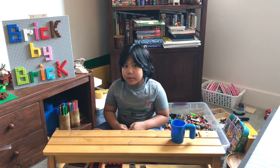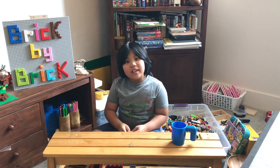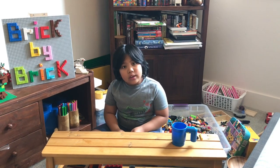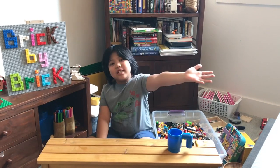Welcome to another episode of Pablo's Brick by Brick. We today are in my messy, messy room — a room full of Legos.